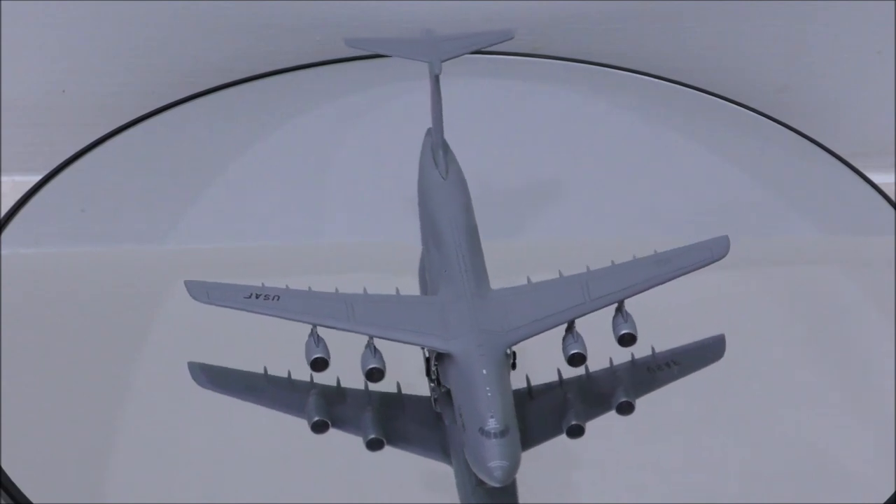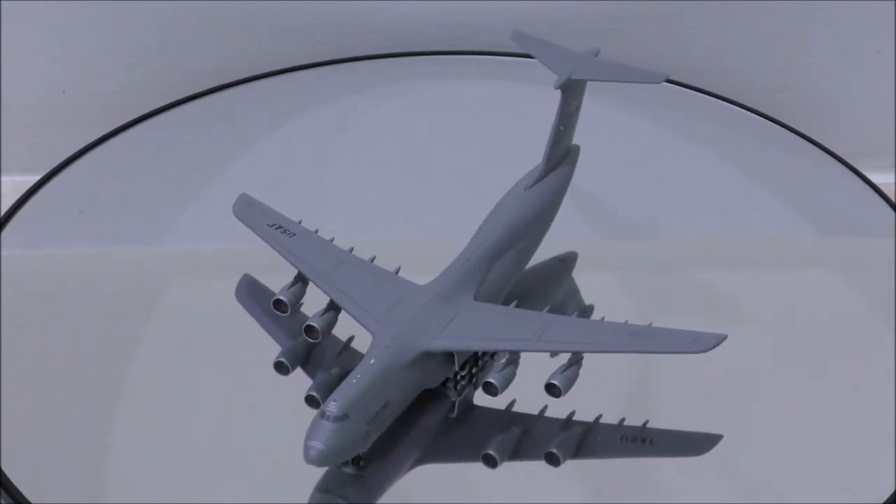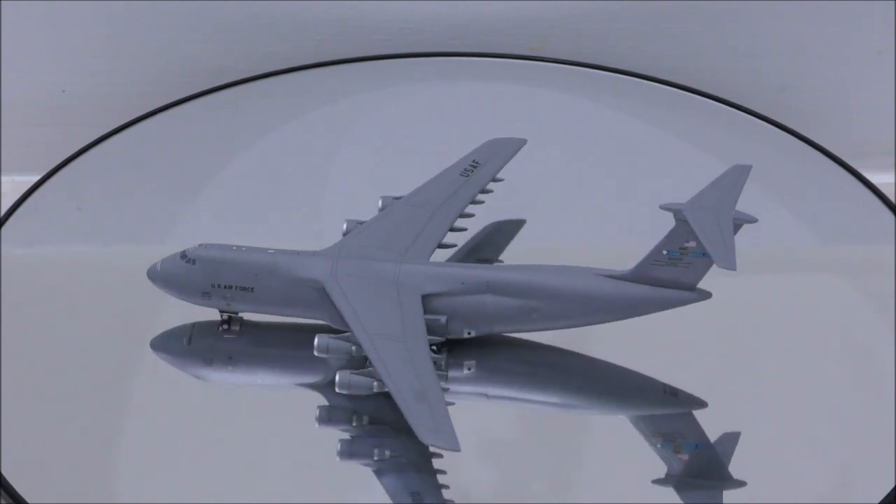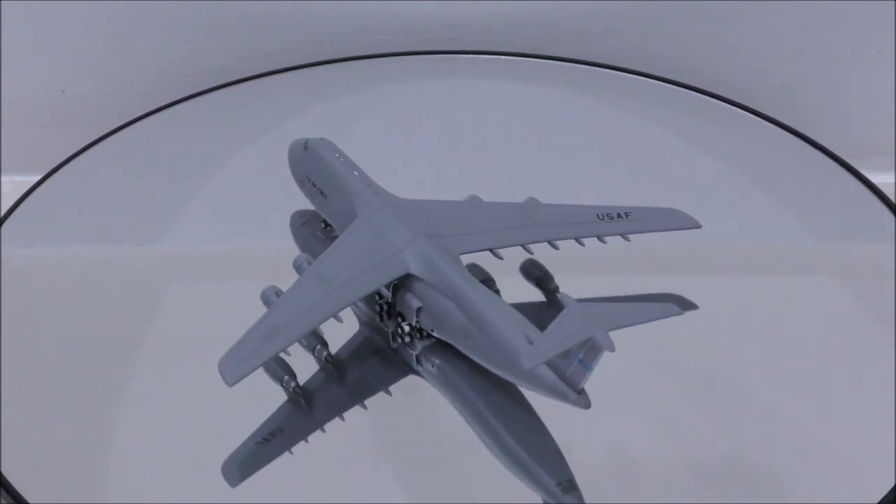Hello YouTube, welcome back to another review video. Today I would like to review the United States Air Force Lockheed C5M Super Galaxy by Gemini Max.